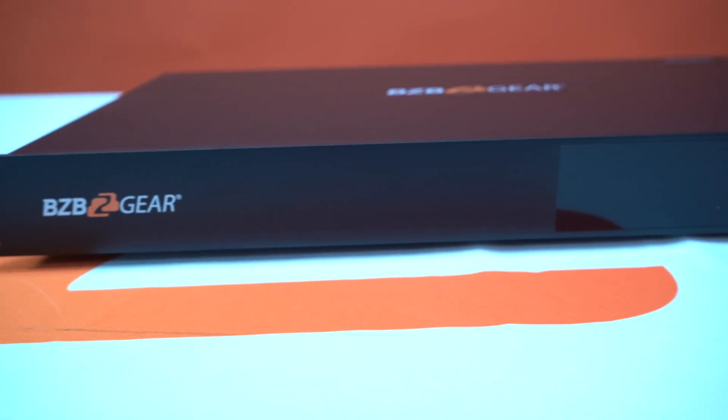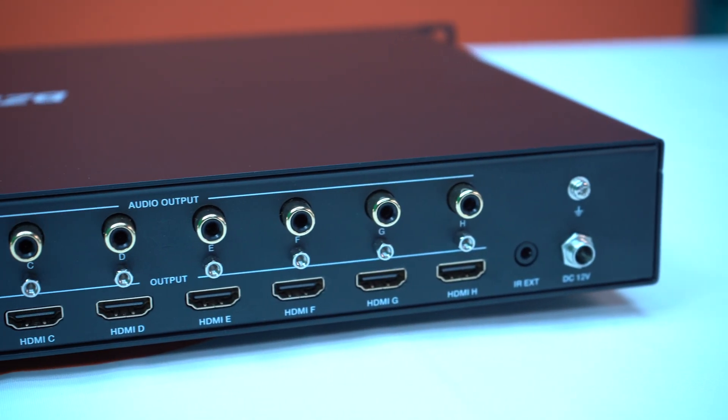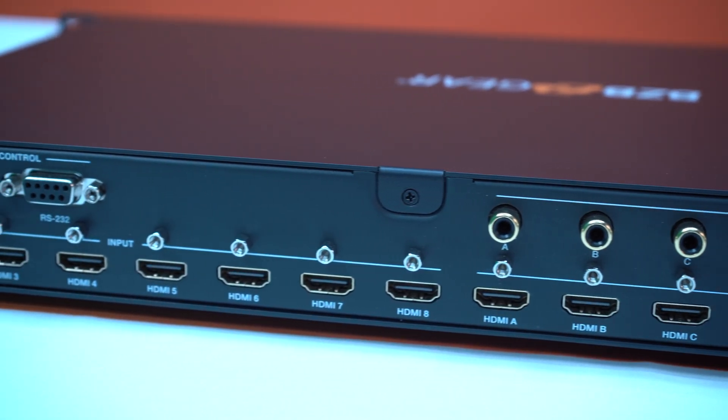Well, there you have it, GearHeads — another great product from BZB Gear, one of our matrices offering eight inputs to eight outputs. You can use this in sports bars, hospitals, hotels — anywhere with multiple displays where you want to constantly change up your inputs. Looking to extract audio? We've got you covered. Looking to control over the network? Got you covered as well. As always, if you have any questions, feel free to reach out to the sales team or tech support, or leave them in the comments below. We'll get back to you as soon as we can — we love to hear any feedback or questions you may have. Don't forget to like and subscribe so you'll be notified when more videos like these come out. And as always, have a great day.